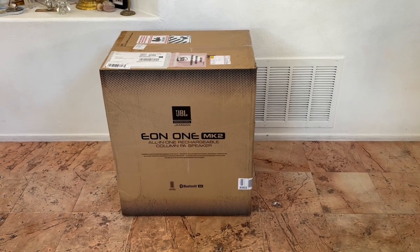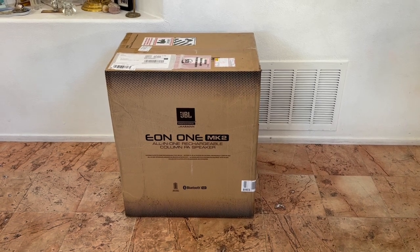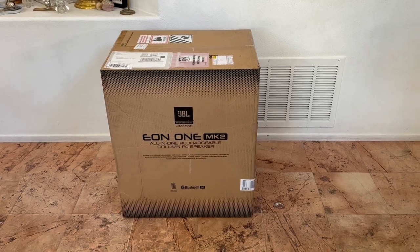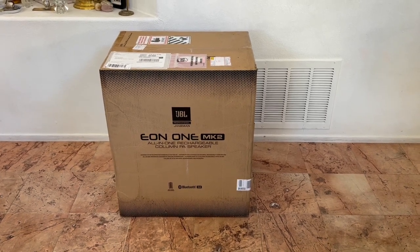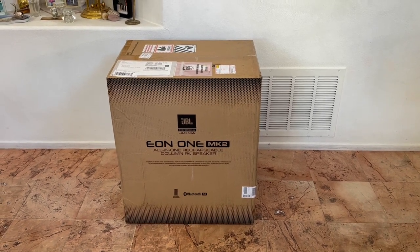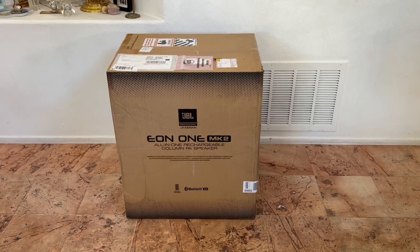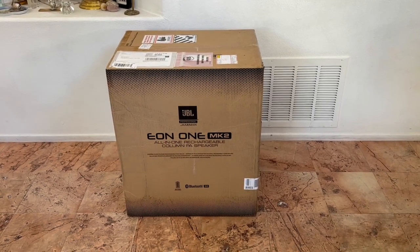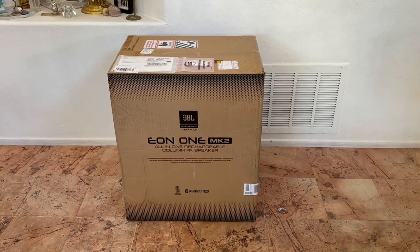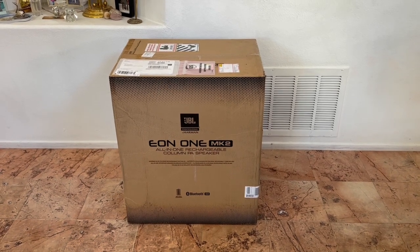Hey YouTube, this is Bill. This is a new unit I just got yesterday - the JBL EON1 Mark II. You might have heard of the previous unit called the EON1 Pro, which had numerous issues. JBL has had a number of years to fix it and we'll see if they have succeeded. They're not calling this 'Pro' anymore, but we'll see.